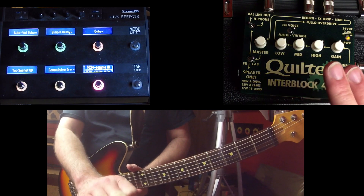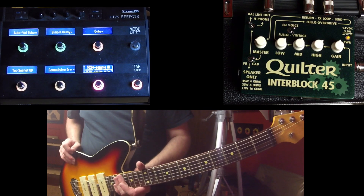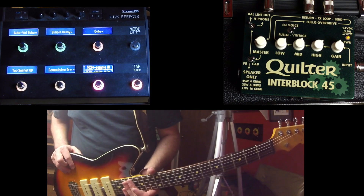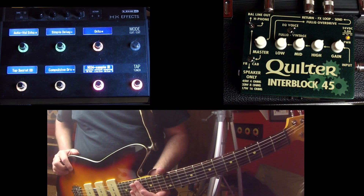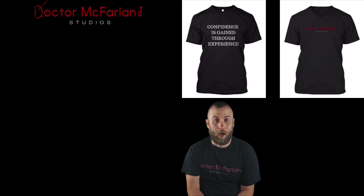This has been Dr. McFarland showing you how to set up a four cable method and impulse response using the HX Effects. I think it's going to be a really cool rig. Stay tuned — be sure to subscribe to my channel and click on that bell icon so you'll be notified every time I release new content. I will see you guys in the next video. Keep rocking. So why do people call me Dr. McFarland? Because I heal people with sweet rock and roll.